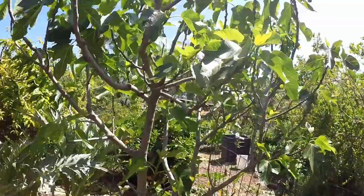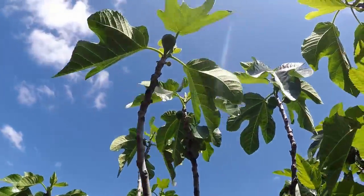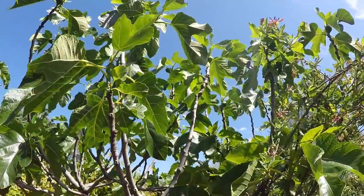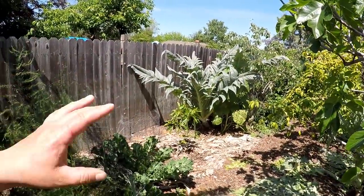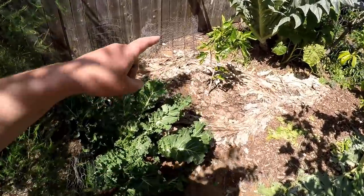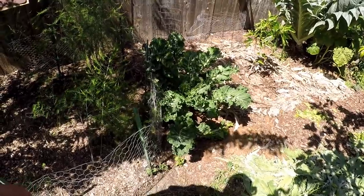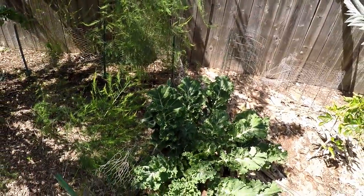Here we've got a Peter's honey fig. We will continually get figs off this tree throughout the summer - you can see a few developing now. Absolutely delicious - tastes like a jelly donut. And here's a view looking back where we just came from. See another cardoon there. We've got a tiger stripe fig that we plugged in last year that's starting to take off. And here we've got some perennial kale, some curly kale almost - a nice variety that we've left to continually mature.